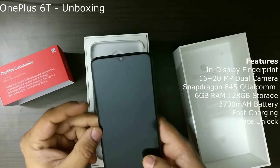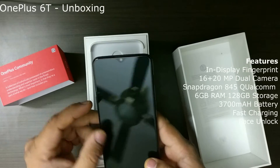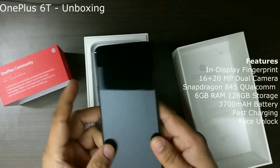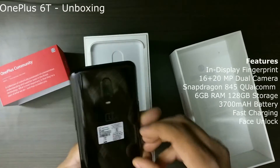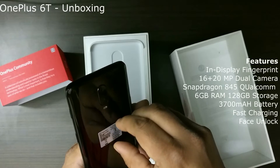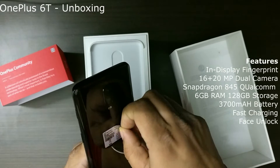Continuing with my unboxing of the OnePlus 6T — 128 GB, 6 GB RAM mobile, and this is the mobile. Let me take off one of the stickers that comes with it. It tells a little bit about the manufacturer.